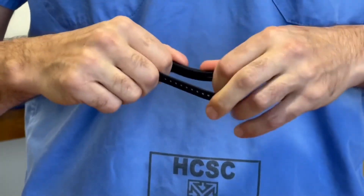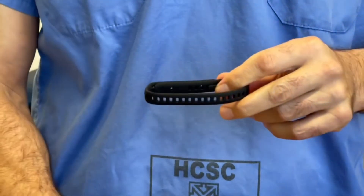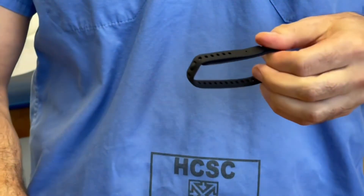Notice that entire process took less than one minute. If you'd like to, you can crimp down your second tab, but we found it usually doesn't need that.